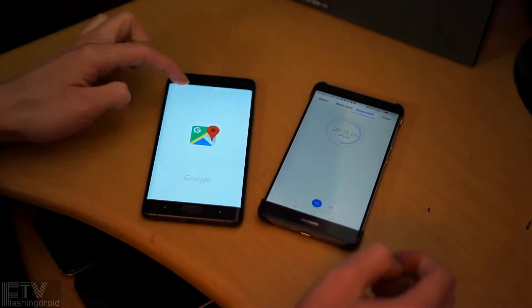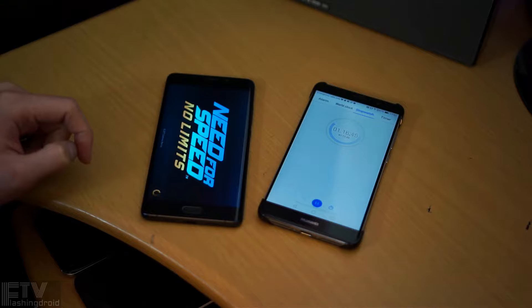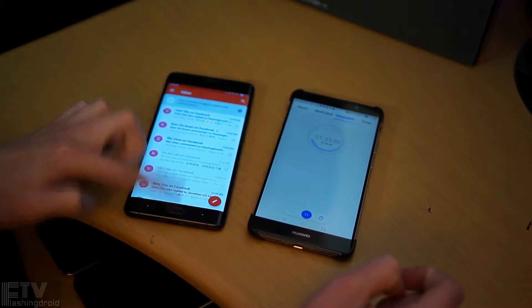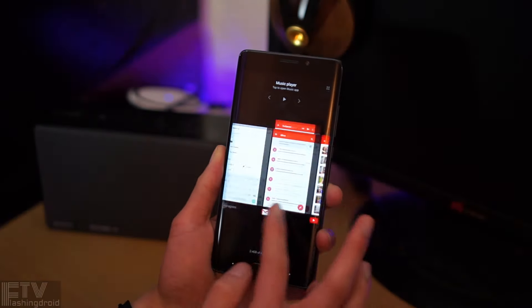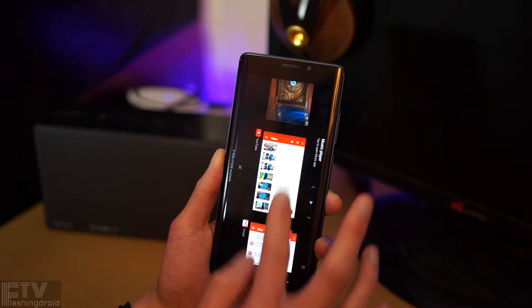Performance on the Mi Note 2 is top-notch. It rocks a Snapdragon 821 processor, 6GB of LPDDR4 RAM, and 128GB of UFS 2.0 storage — more or less the same as the Xiaomi 5S Plus. In our standard app-opening speed test, it performed almost identically to the 5S Plus, making it one of the fastest Snapdragon 821 phones. In the second round, the Mi Note 2 kept all apps and games in memory. Overall performance is close to the Mi 5S Plus and the Mate 9 — Android phones with 6GB of RAM fly like an iPhone. With the Adreno 530 driving a 1080p screen, gaming performance is second to nothing.